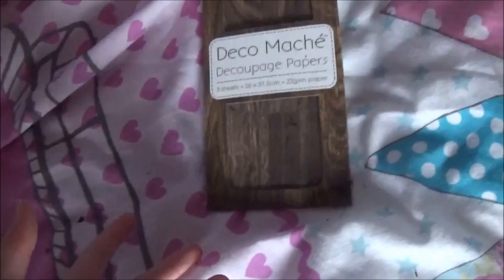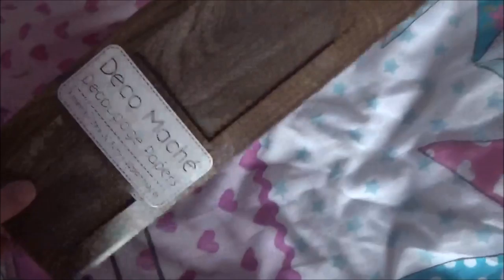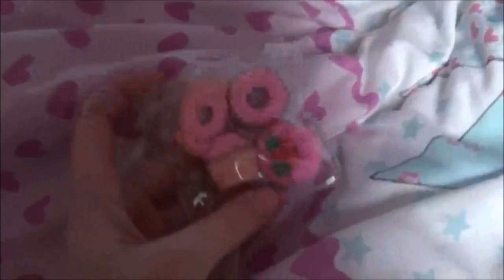Next is deco maché — decorative paper. I got three sheets of decorative paper and this is going to help me when making my own dollhouses, since I make dollhouses now. The last thing I got is some rubbers, or erasers, in this little pocket thing.